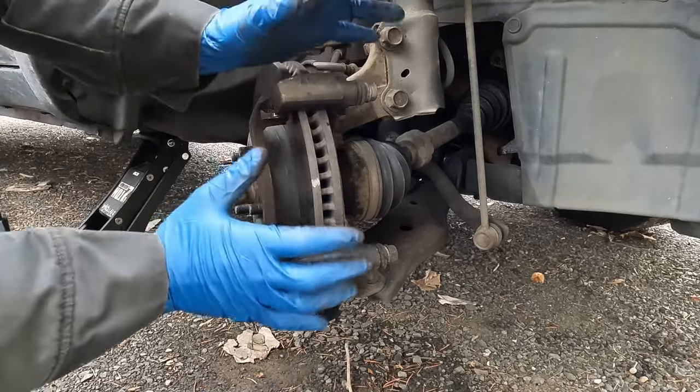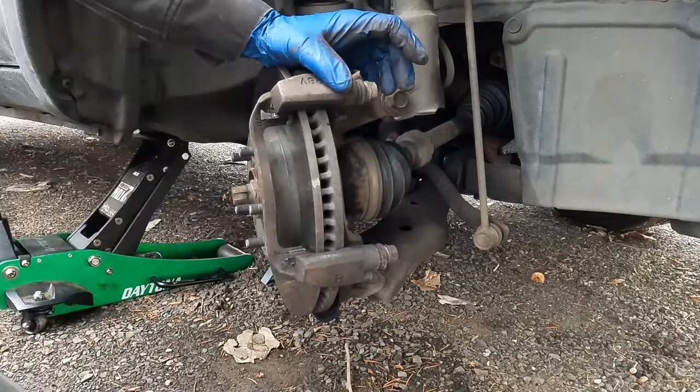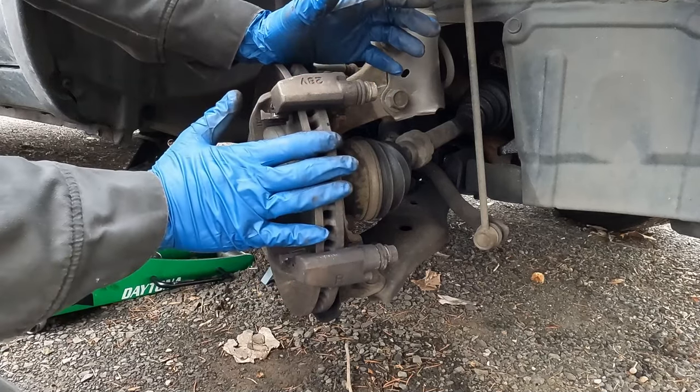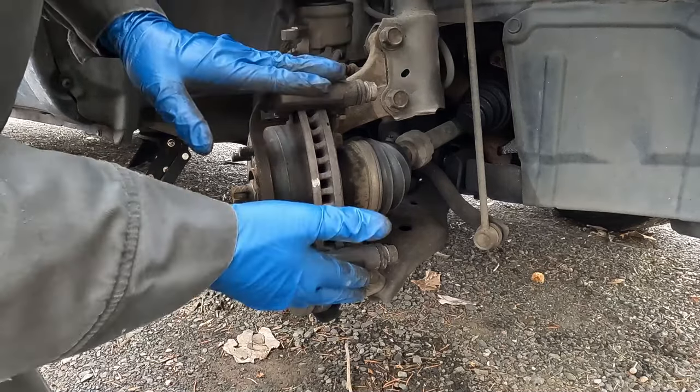Now if all you are doing is brake pads, you can go ahead and put on your new pads and reinstall the caliper — you can jump ahead to that part of the video. But I do recommend replacing the rotor as well. You'll get better braking performance and your brakes will last longer. For that, we'll have to pull off our bracket.